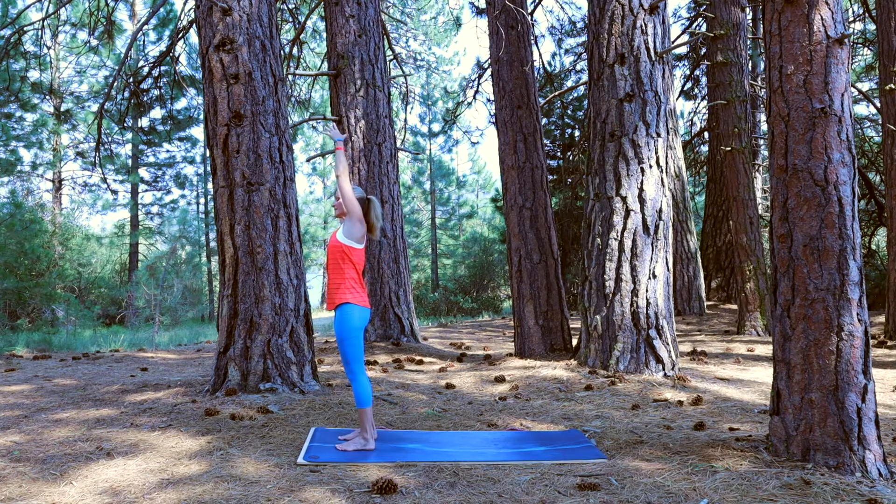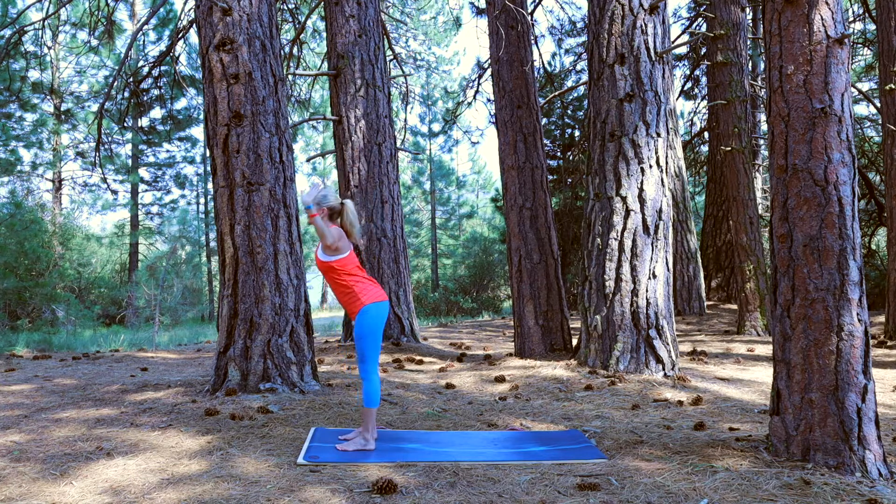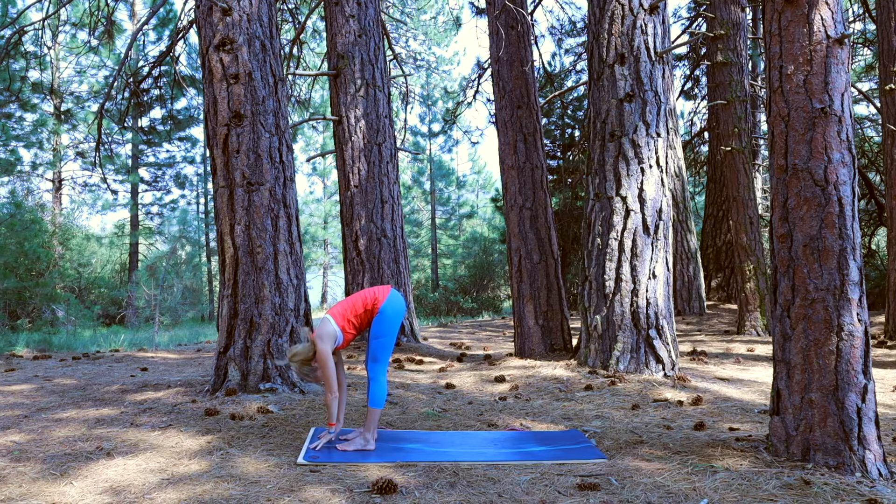On your next inhale, lift to the sky, exhale to the left, side bend the opposite way. Check in with the feet, relax the shoulders, breathing here. After your next exhale, take an inhale and lift to the sky, exhale, forward fold, swan dive to the earth.